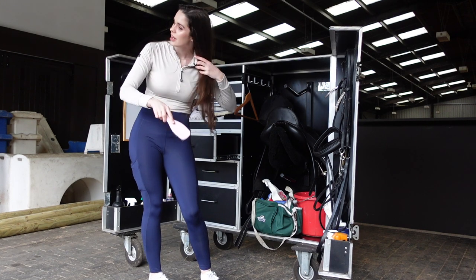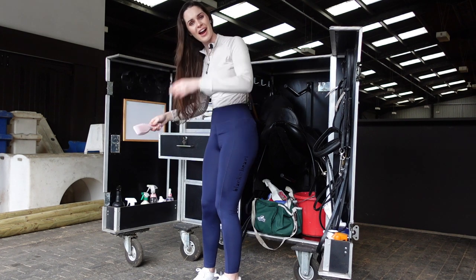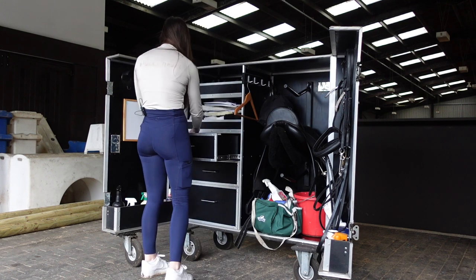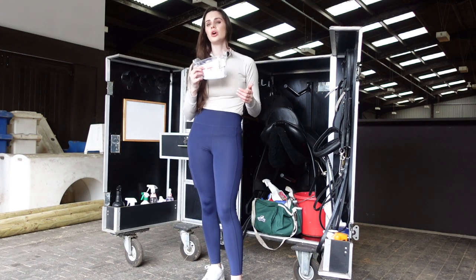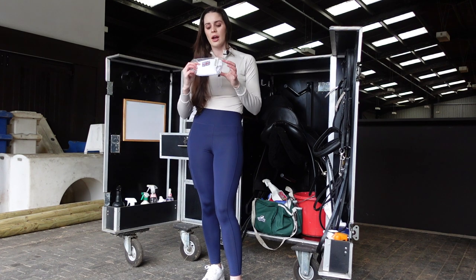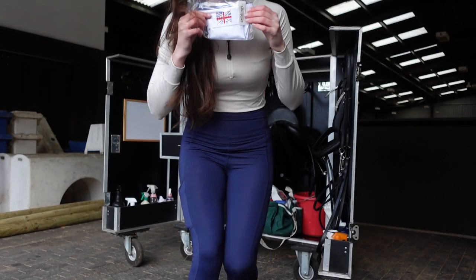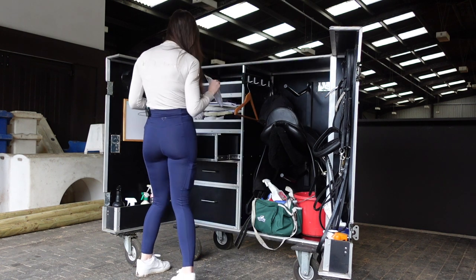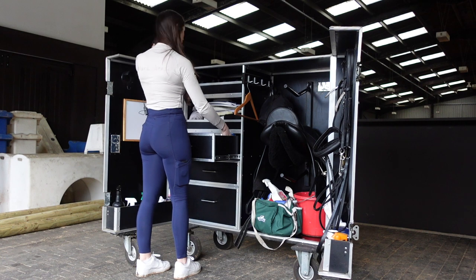These spurs have very soft rowels and do not hurt - I'm doing it to myself to demonstrate. This is not a debate for spurs, please don't come at me in the comments - I had no choice. I also have a hairbrush in here; you never know how many times your hair gets messy at a show and you just need to pin it back for prize giving. I always have a stock as well - it goes under your shirt by your neck and under your jacket. It's kind of a tradition but it looks so smart.